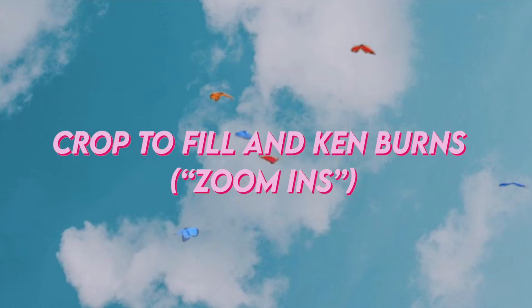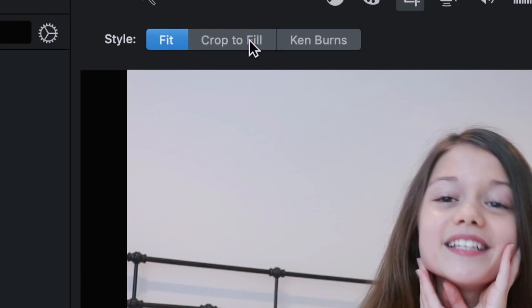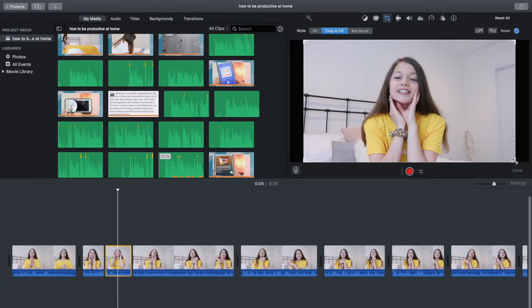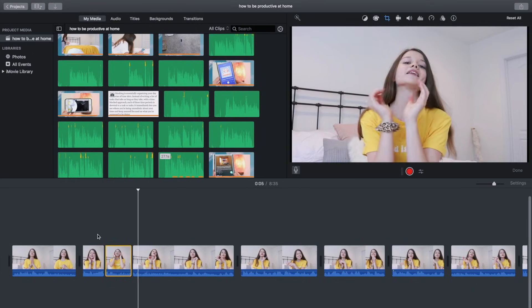Now I'm going to show you how I make my videos more engaging using the Crop to Fill and Ken Burns tools. The most basic crop: hit the crop tool in the corner, push Crop to Fill, and it gives you a cropping option where you can crop in a little bit. Sometimes I do a more dramatic crop if I want to be funny.